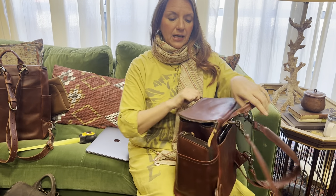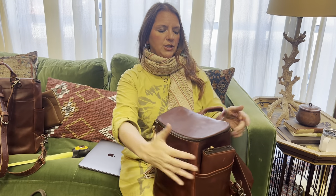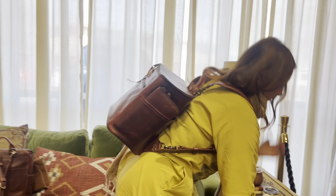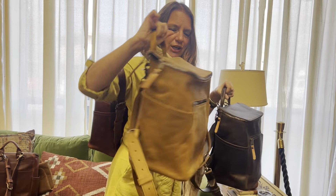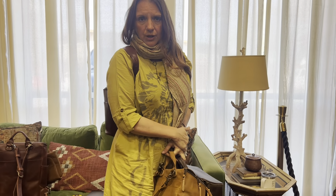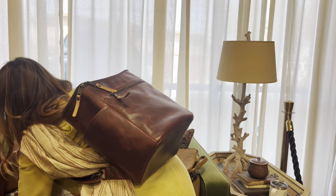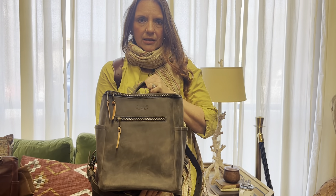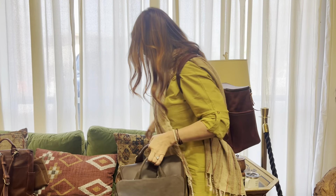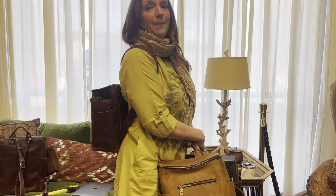I'm going to put this on my back and do a quick size comparison. We have the two-way zipper as well, so no matter what, you've got two zippers — it's so convenient. I'm going to show you all four colors. Look at the colors on this — absolutely stunning. I am 5'2". Here is the gorgeous carbon black that you guys absolutely love. It does come in all four colors, and I just know this is going to be a new, fabulous bestseller.